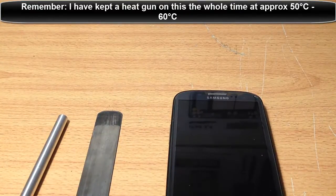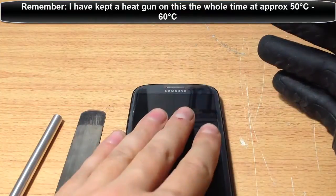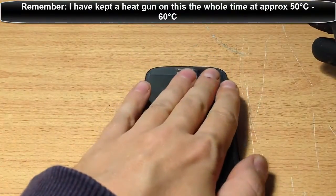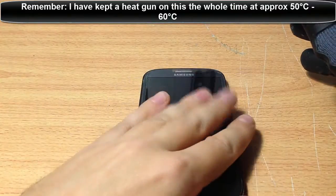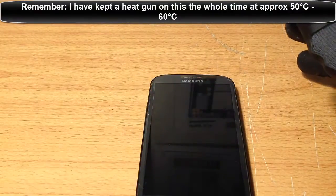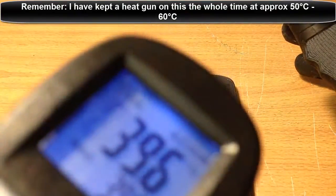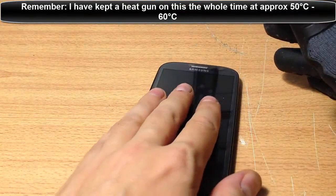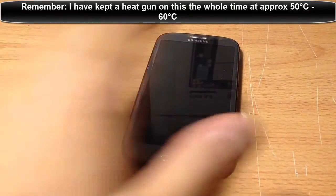First thing is we need to heat up the glass, so that takes a few minutes. You just leave it under the heat gun and let it heat up a bit. It shouldn't take too long. I've got it on high setting - put it on the low setting. I've done this a lot, so I'm fairly confident. We can slowly see the heat going up.